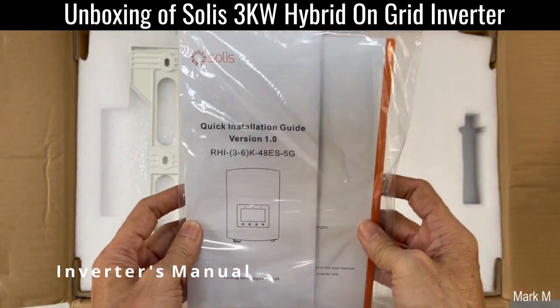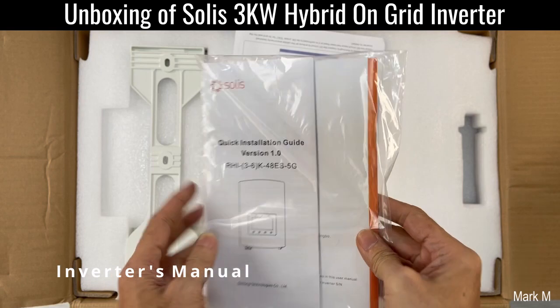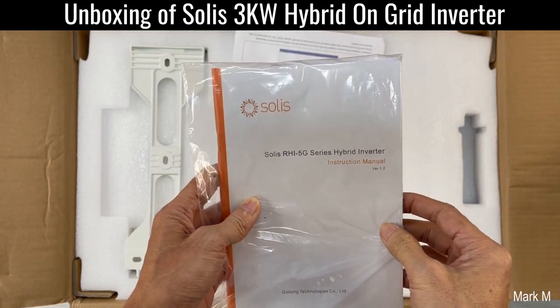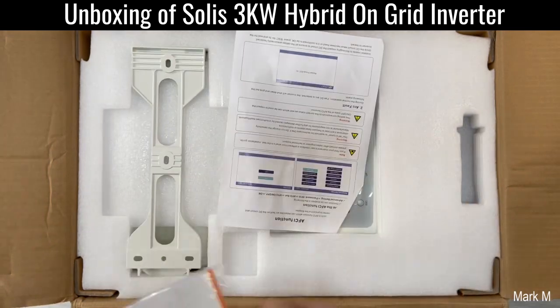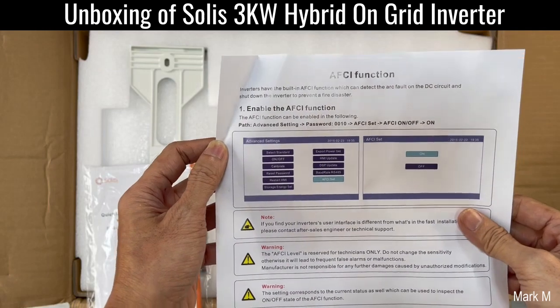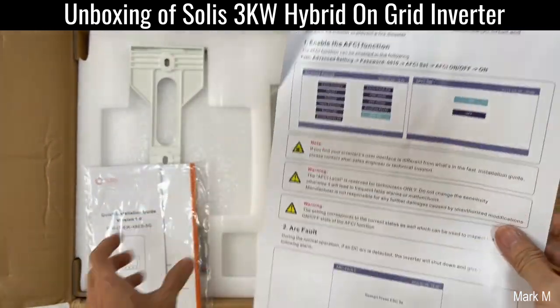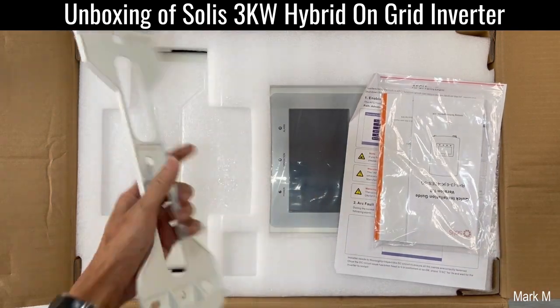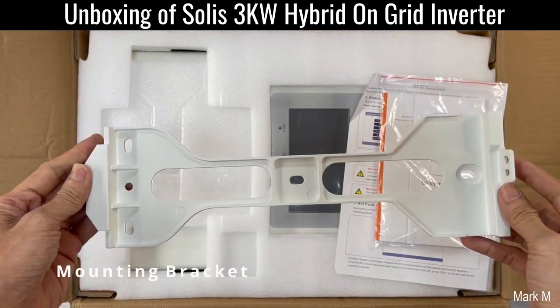We have the manual. The model is Solis RHI-5G series, and we have also the ECF functions. So you have the manual and you have the mounting brackets.